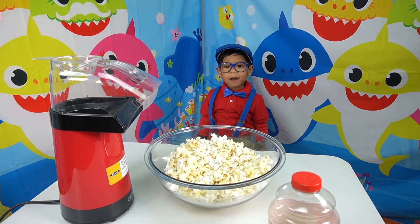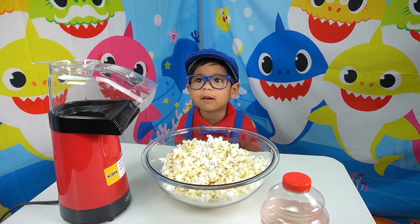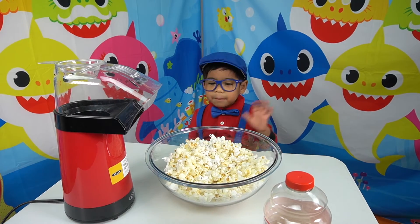See you next time, thank you for watching, bye-bye.